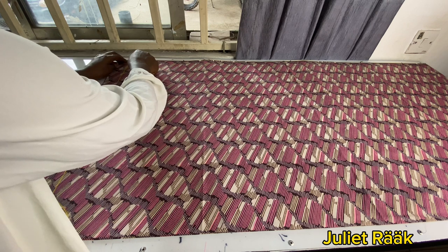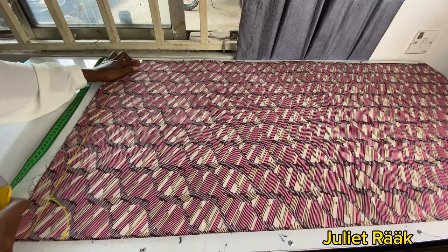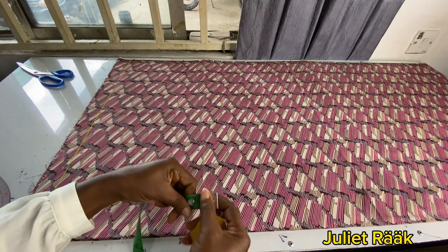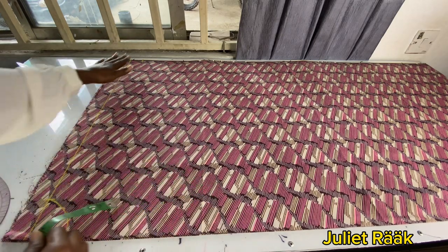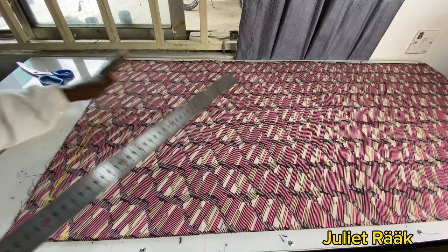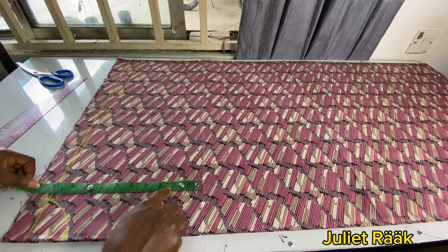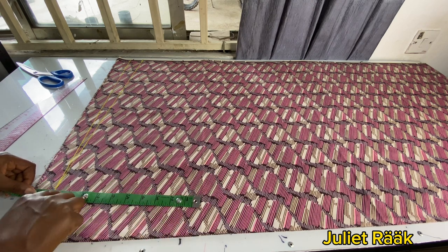For my shoulder line I'm taking 2.5 inches for neck width and 1.5 inches for neck depth, then connecting this part to create my neckline. Moving to my shoulder line, I'm marking 1.5 inches for shoulder slope and connecting that line from there to meet my neck width. The next measurement I'm taking is my bust line.